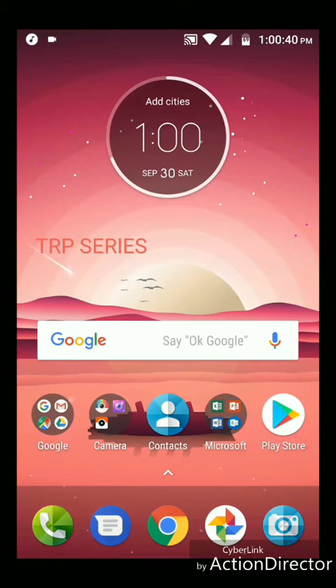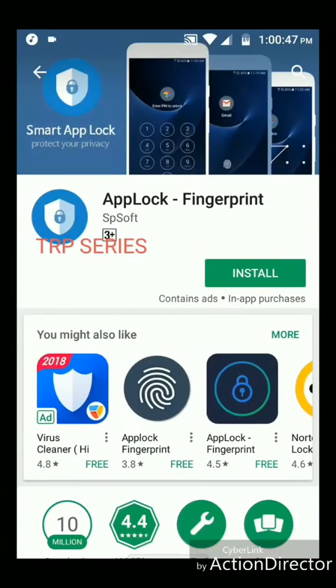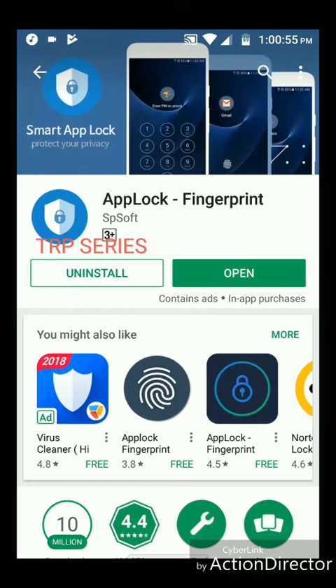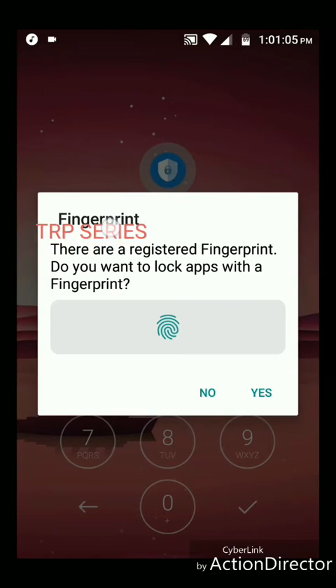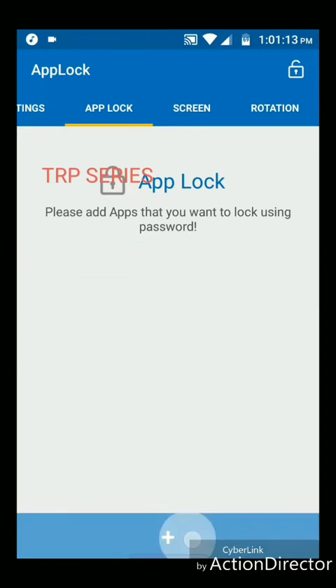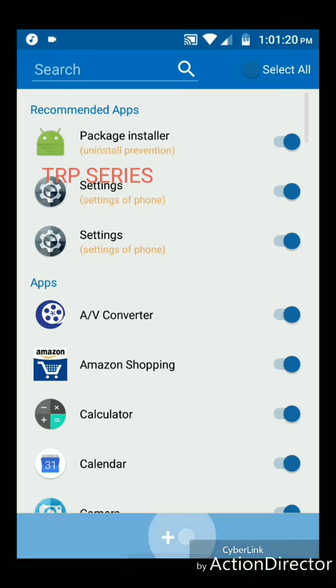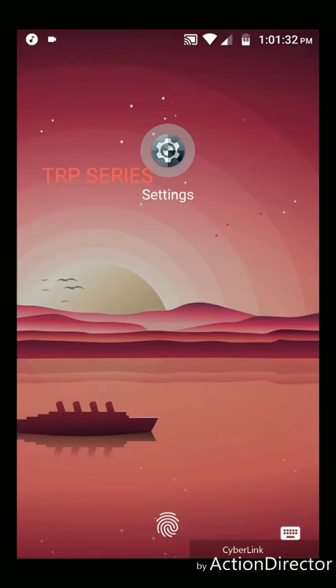We are going to use Redmi Note. We are going to install the app lock fingerprint. You can unlock and register the fingerprint. You cannot have access to any app. You can unlock the usage access. You can click on the settings and click on the app to launch the app.